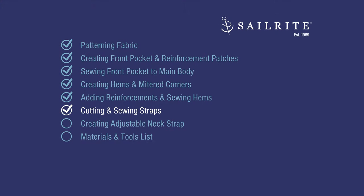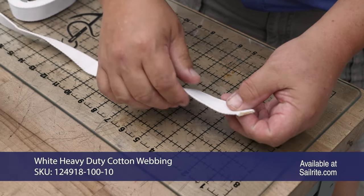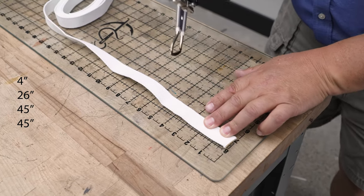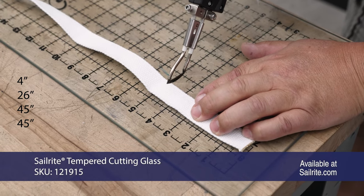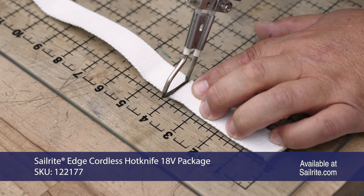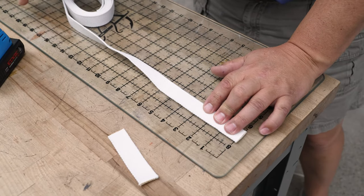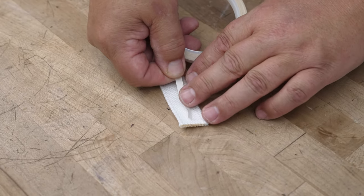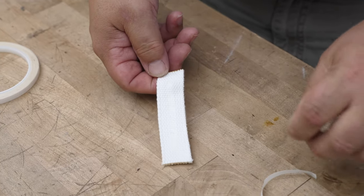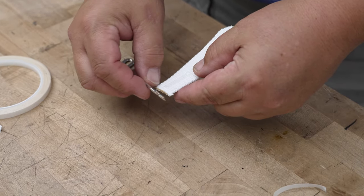Coming up, we'll be cutting and sewing the webbing straps to the apron. This is a cotton-polyester blend, which is why you can use a hot knife. We're going to cut a 4-inch strip, a 26-inch strip, and two 45-inch strips using the Seret Edge hot knife. If you don't have one, cut with scissors and heat the ends with a lighter or wood-burning tool. We'll take the 4-inch webbing, put double-sided tape all the way down one side, peel off the transfer paper, then take one of the one-inch slide adjusters and slide it through.